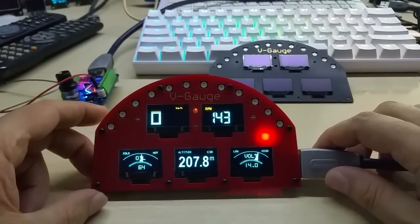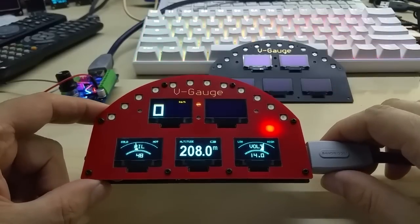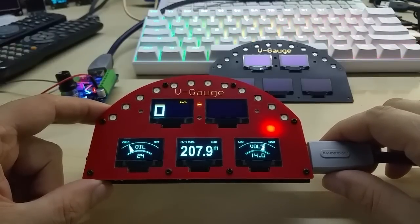Anyhow, this is the red version — racing red — and that's the midnight black. It's only two minutes, let me show you how it looks inside if you're interested, stay with me.